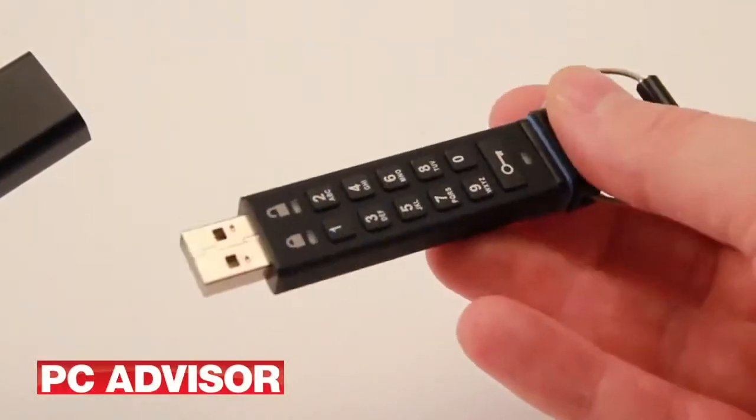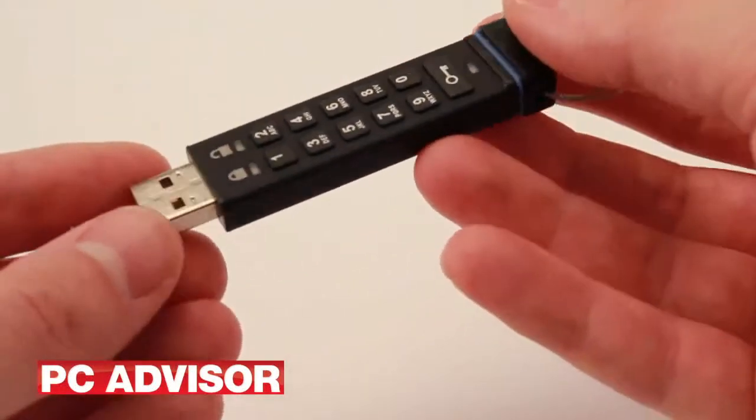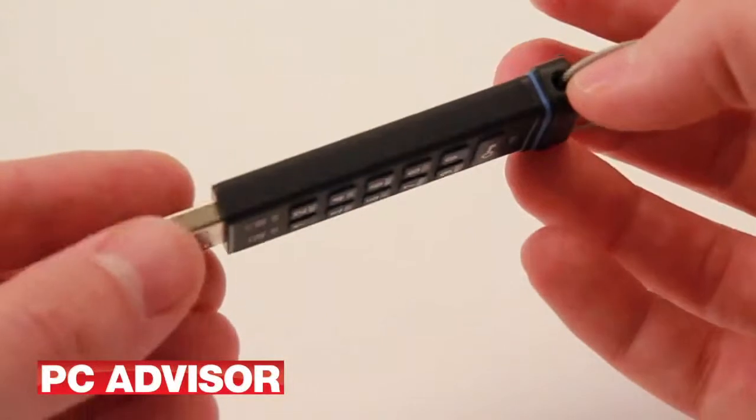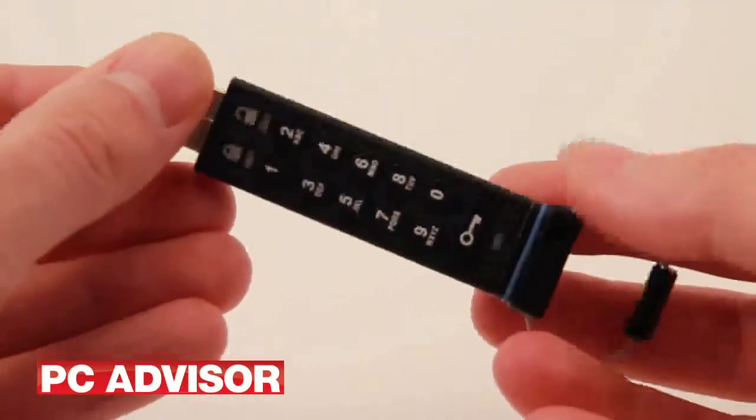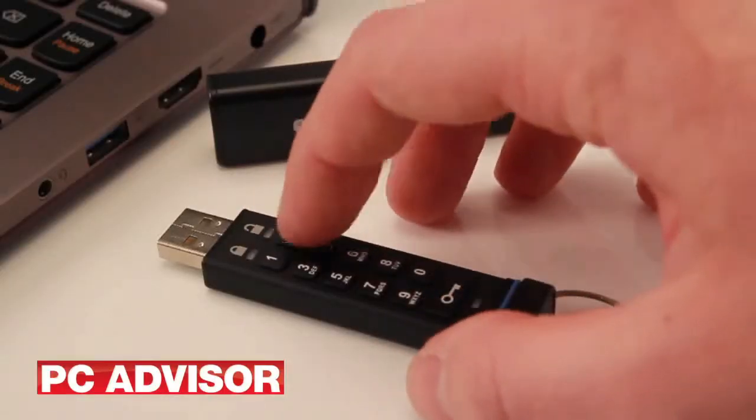Admin and user pins can be created, and should an employee forget their number, the admin code can be entered to unlock the drive and configure a new user pin. The data is destroyed and a new encryption key randomly generated after a pin is incorrectly entered 10 times consecutively.